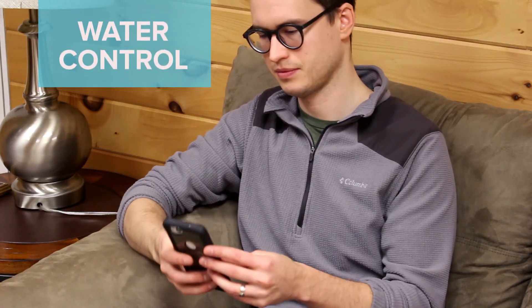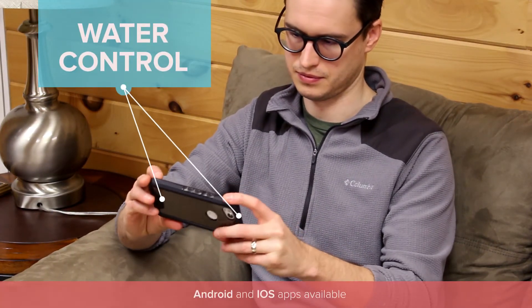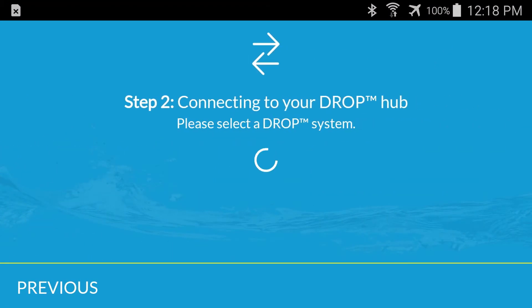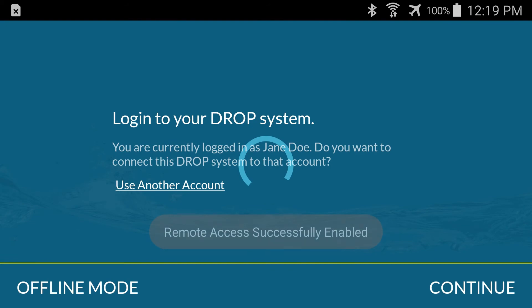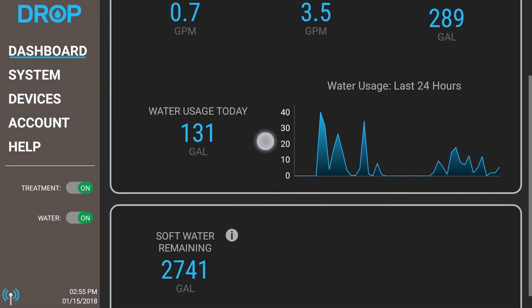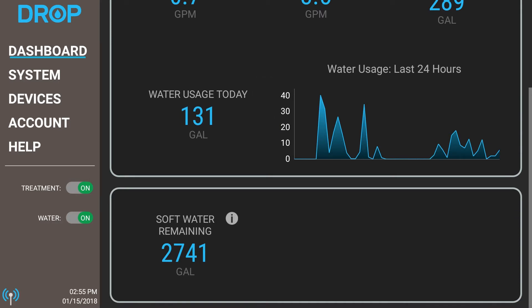With the mobile Drop Connect app, which you download from the app store, you can begin monitoring and controlling your water use remotely. When you start the app for the first time, you will follow the onboarding process. Once completed, your app will be ready. Almost everything on the app can be touched to change settings or provide more information.